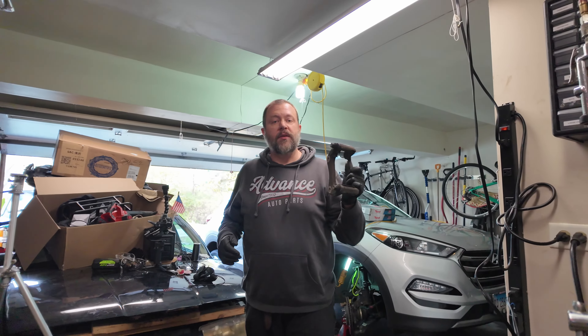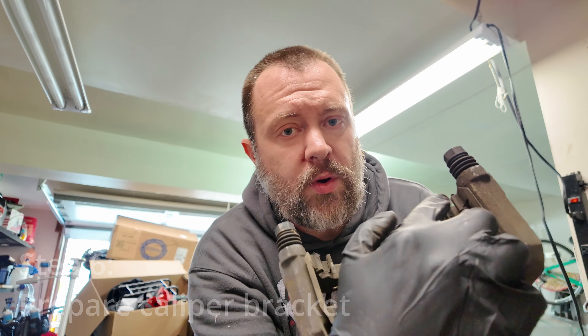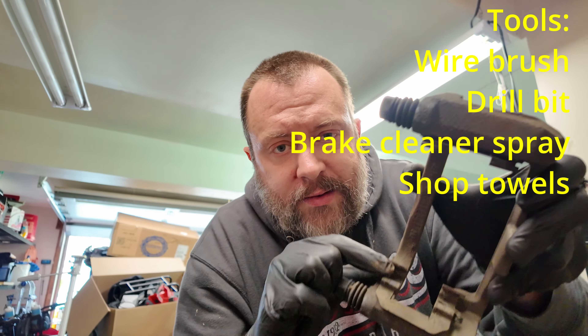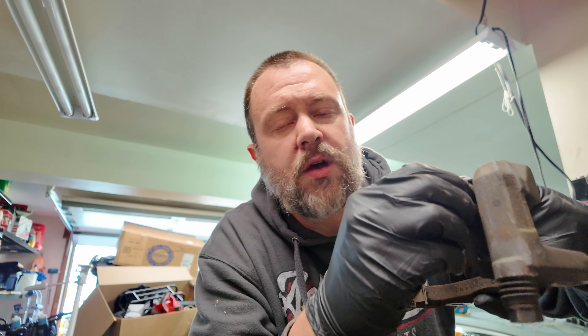The next step is to prepare the caliper bracket for the new pads. The bracket is where the pad slides back and forth and it's extremely dirty — full of old grease and debris, so it has to be cleaned. The new pad set comes with metal clips that get replaced. You can also replace the pins and boots and it's a good idea to inspect them at least. If there are any tears in the rubber boots, replace them ASAP. We're also going to pull them out and re-lubricate them.